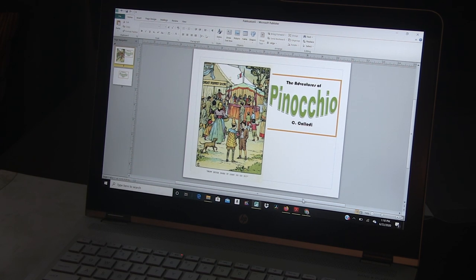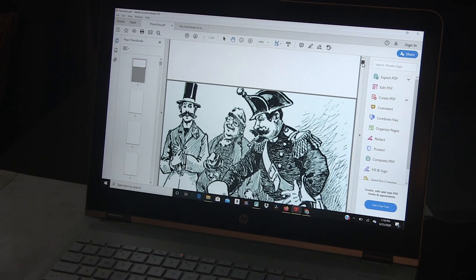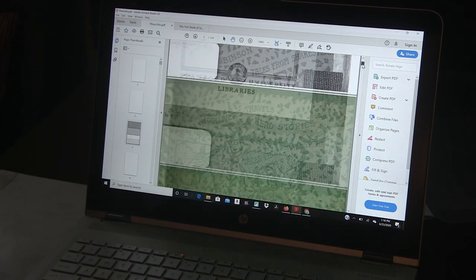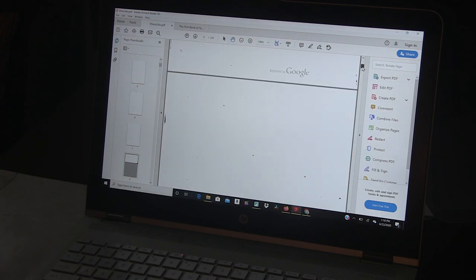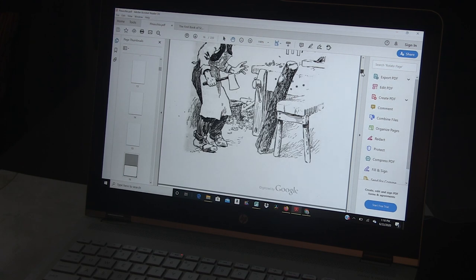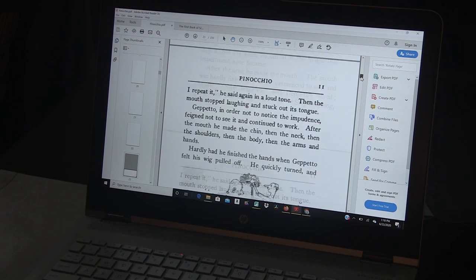I'm going to show you that I have the PDF file of Pinocchio. You'll see Google Books gives you the cover of the actual book and all kinds of stuff. I don't print this part — I like to go farther in. But this one is illustrated, and I like to take advantage of the illustrations and make it as fun and easy to read as I can.